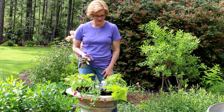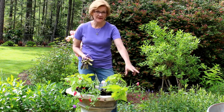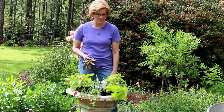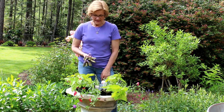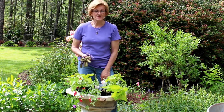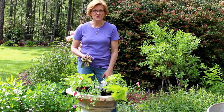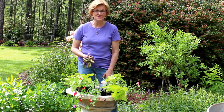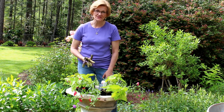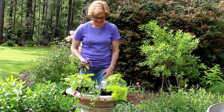Hi everybody and welcome to Garden Style. Today I have decided to turn an old fountain into a planter, and I also have a gazing ball laying on the ground that I'm going to use as the finishing touch. It's always a good idea to recycle things if you have some old containers or fountains in the garden, and I can show you today one idea that will hopefully inspire you to do so. I'm going to zoom in here so you can watch what I'm doing and see the finished product.